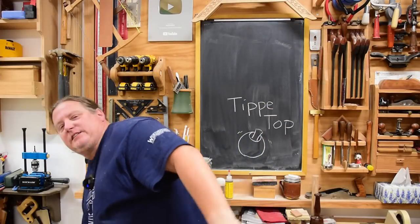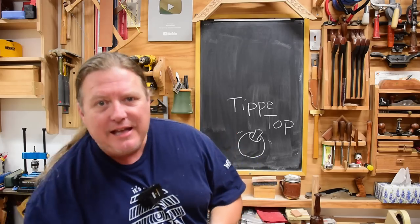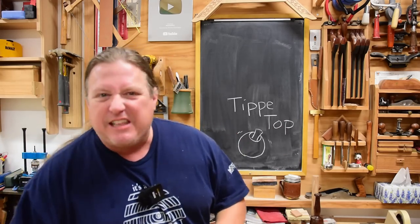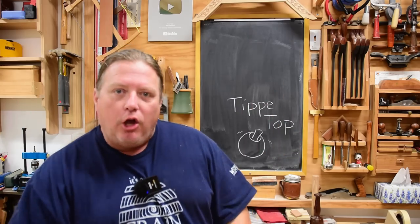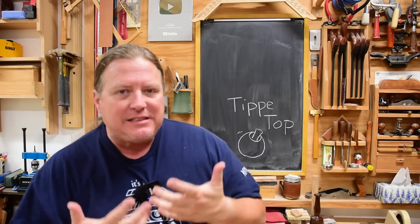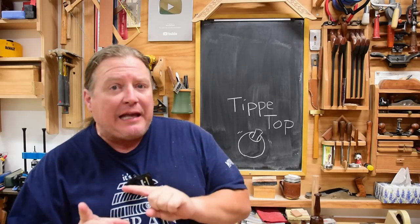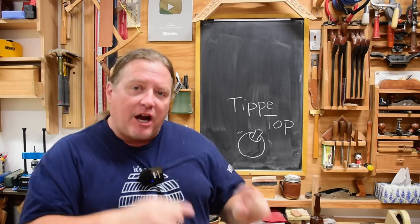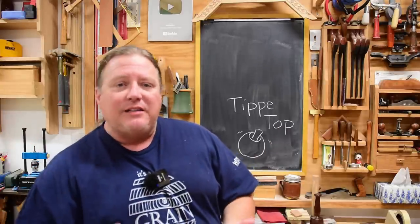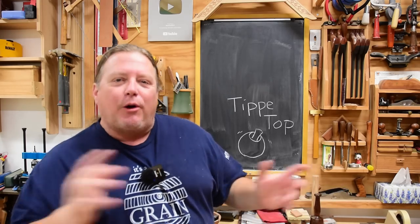One of the really cool things about tippy tops is it lets you think about physics or explain physics, and lets kids or young adults explore what is going on. You don't have to go through all of Newton's laws — you can let them practically see why things are happening. Let me explain some of my ideas of what's happening with the tippy top, because that relates directly into my production methods.